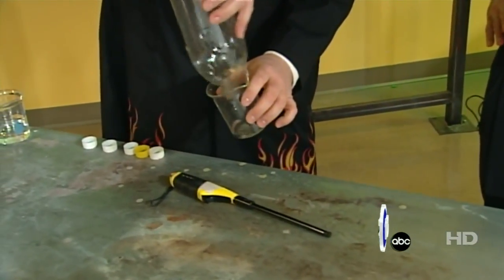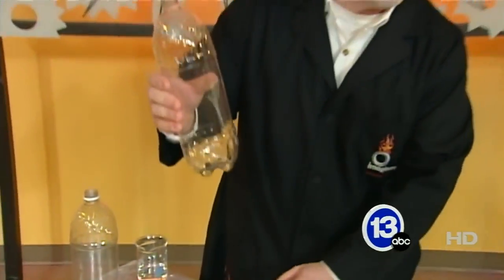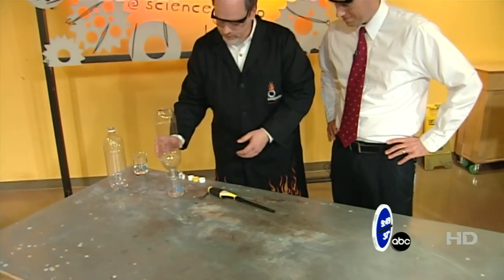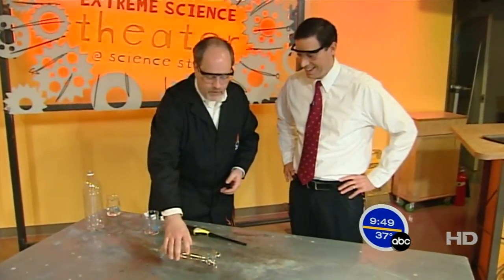Here's what I'm going to suggest we do: we take some ethanol and we put it inside a two-liter jug here, and get rid of the excess ethanol. Now inside we have a mixture of air and ethanol. We're going to lay this on our table — in fact, let's get rid of all the liquid.